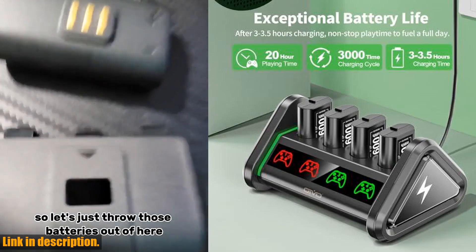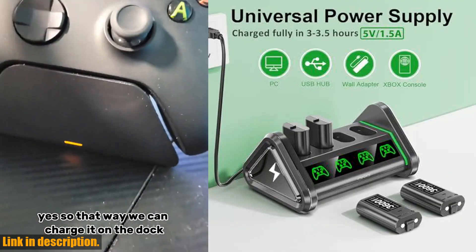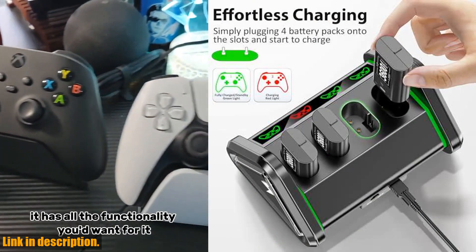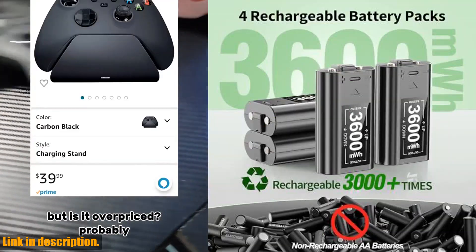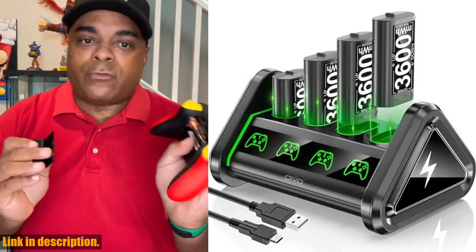Each battery pack lasts up to 3,000 cycles, providing long-lasting power with a money-saving approach. The clear LED indicators on the charger station let you know when your batteries are fully charged or in standby, and with fast and safe charging, you can enjoy up to 20 hours of gaming time on a single charge.